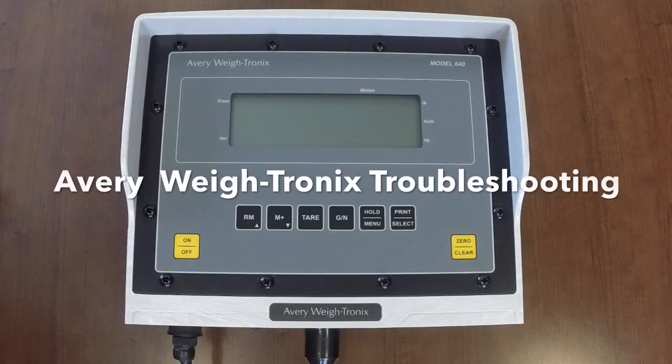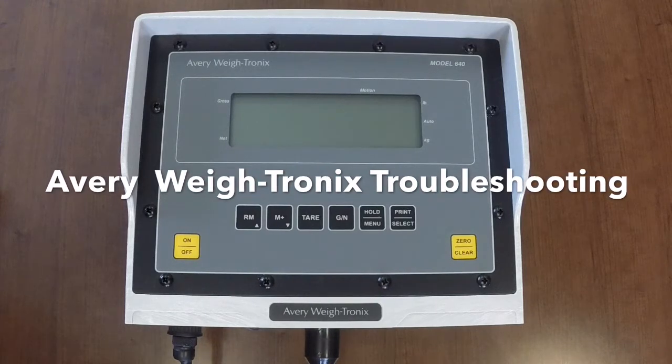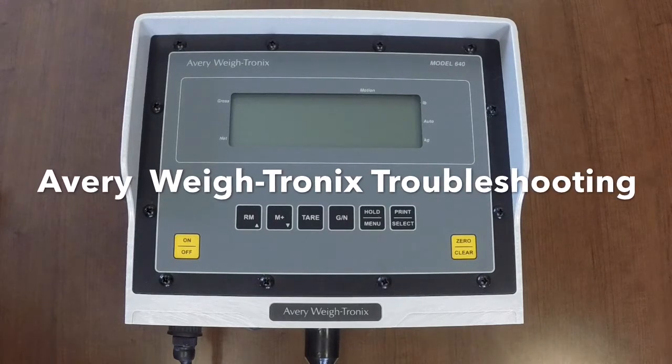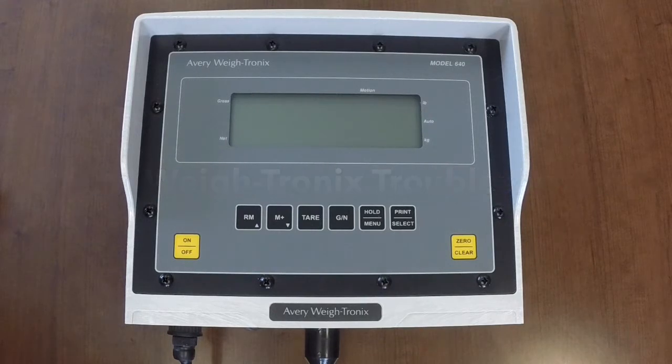Welcome to the Avery Waytronics Scale System Troubleshooting video by Scaletech. The following troubleshooting video follows the guidance of our troubleshooting guide found on our website, www.scale-tech.com. Look under the training and support menu and Avery Waytronics section for the PDF version of this guide. This video will demonstrate how to troubleshoot an Avery Waytronics 640, 1040, 2040, and 2060 model indicator that has a 5-pin style base or an amp style base. We will cover different parts and pieces of the indicator and scale system so you can ensure this is the correct guide for troubleshooting your particular scale system.